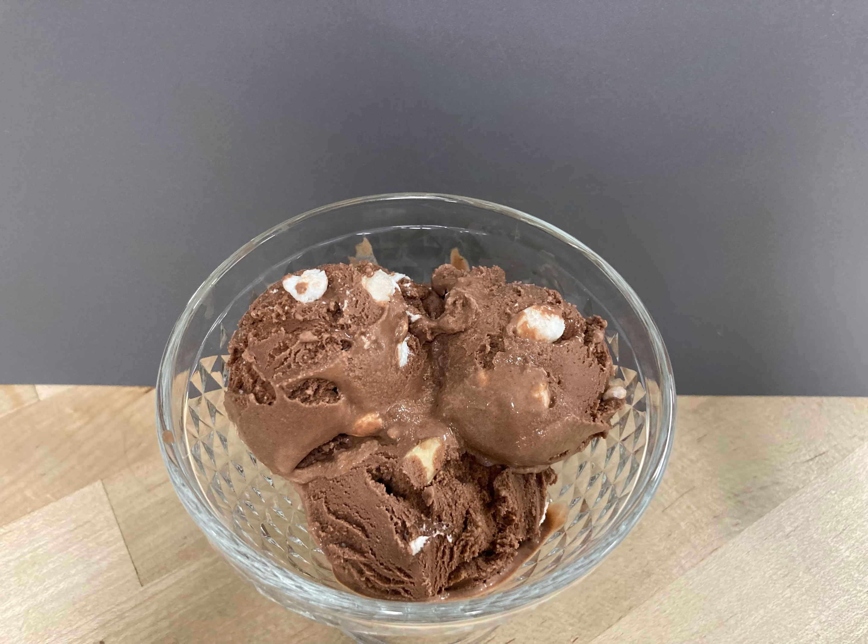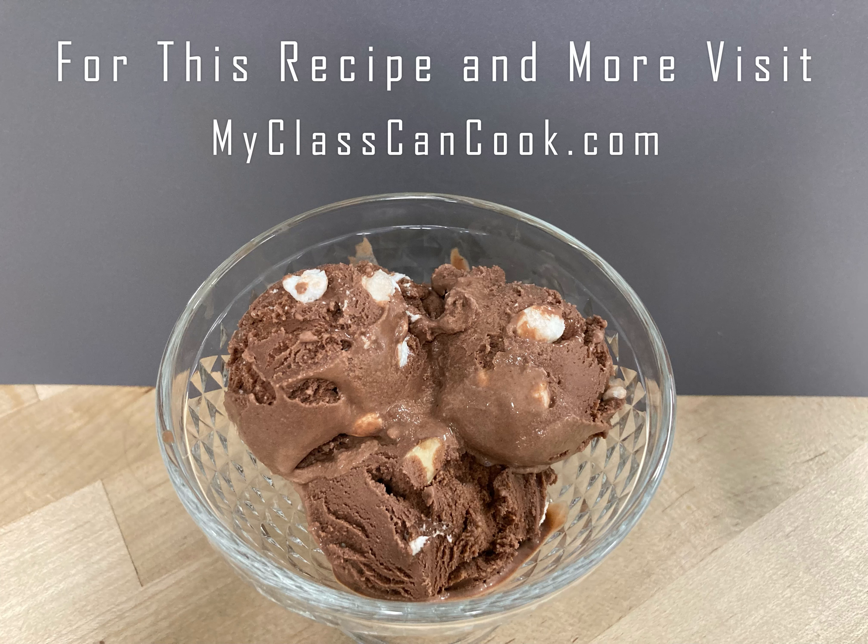Once it's done mixing, let it freeze, then you'll have your Rocky Road ice cream. For this recipe and more, visit MyClassCanCook.com.